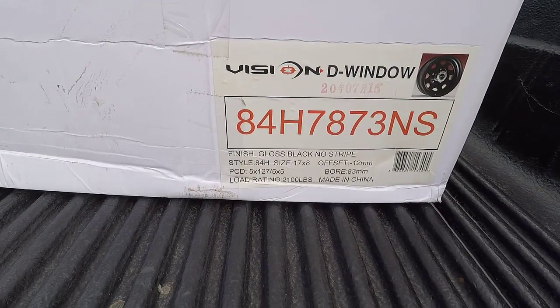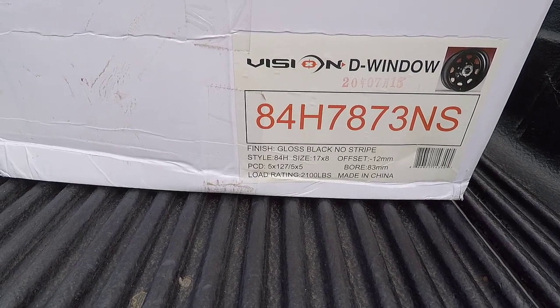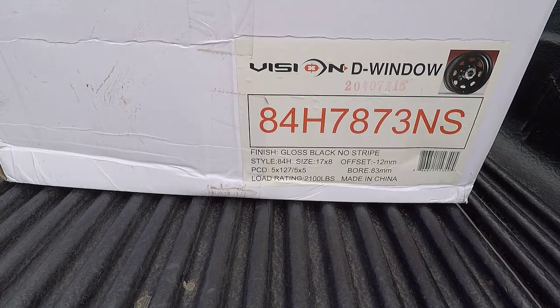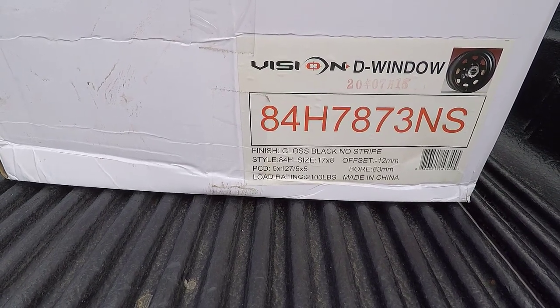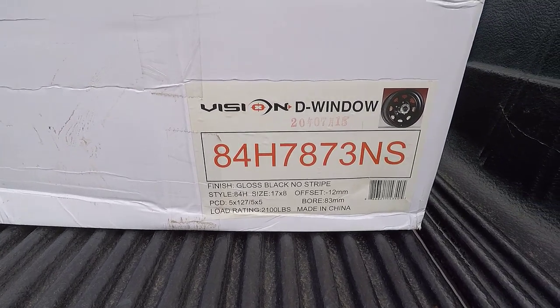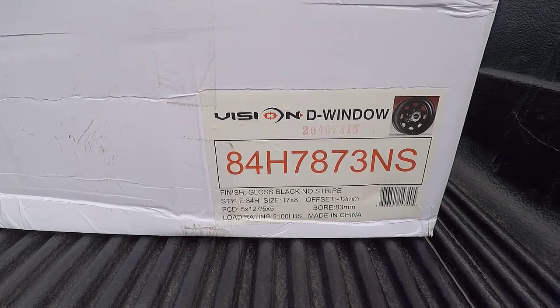It's a gloss black finish, no stripe — style 84H if that matters for you, if you want to look this wheel up. This wheel is 17x8. Apparently these Vision D Windows come in 15, 16, and 17 inch. These are negative 12 offset with a 5x5 bolt pattern for a Chevy truck.